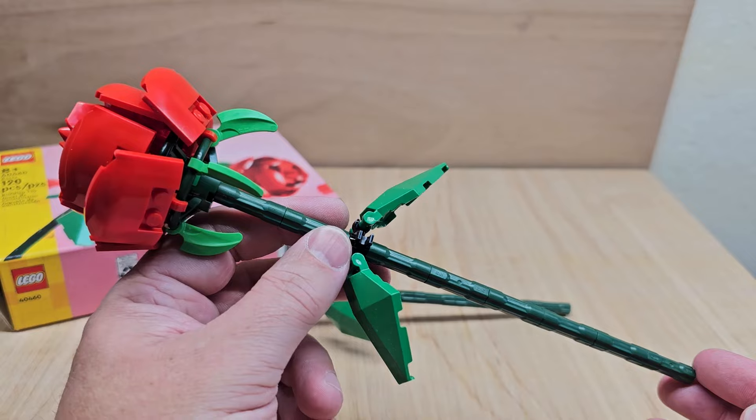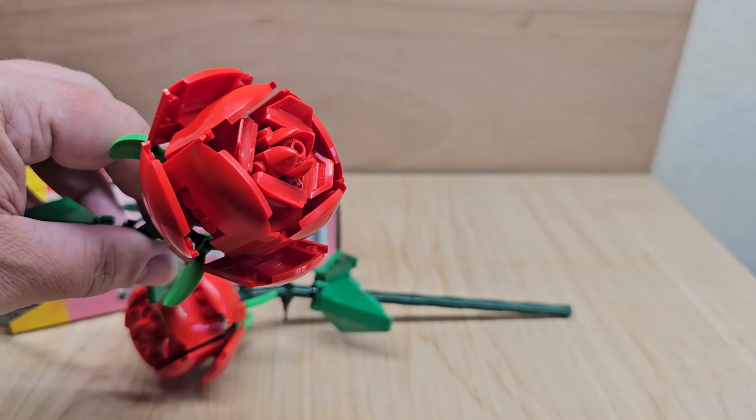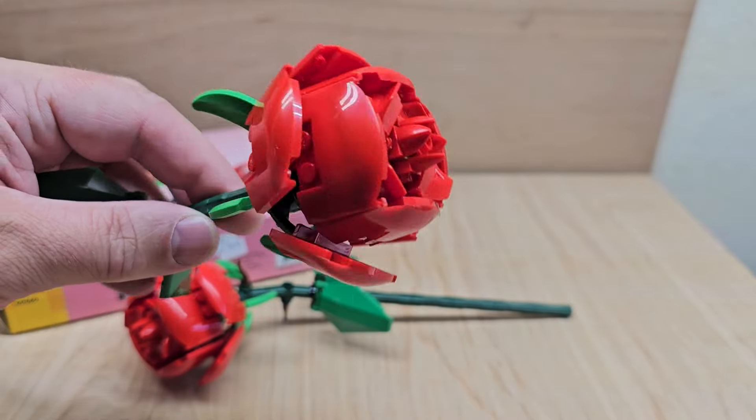I can see why they're not marketed for children, because children are probably not going to enjoy this. But let me tell you, this actually was pretty cool to make, and it really does look like a flower.